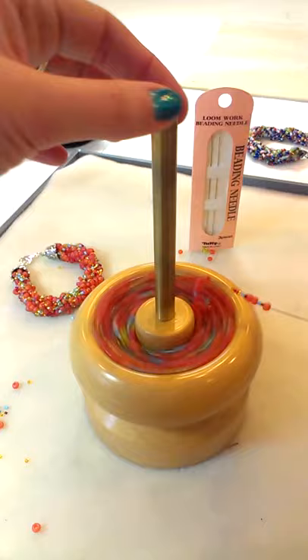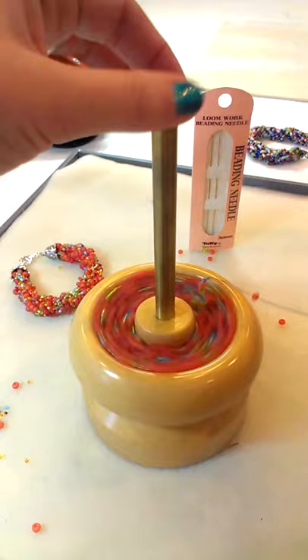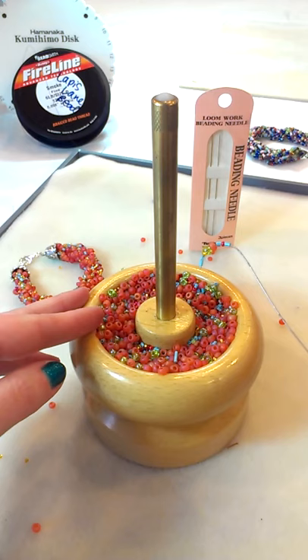This is me spinning with the curve needle that comes with the bead spinner, and as you can see the beads aren't advancing. I have some smaller beads in this mix and they just don't want to go over the curve of the needle. They're stuck.